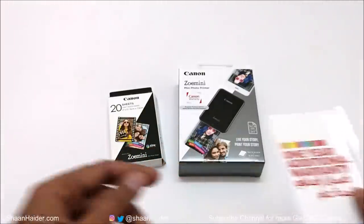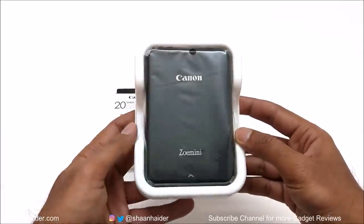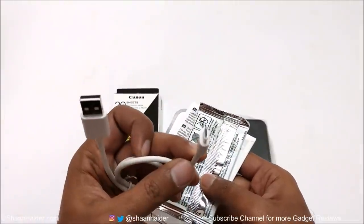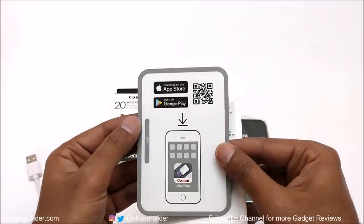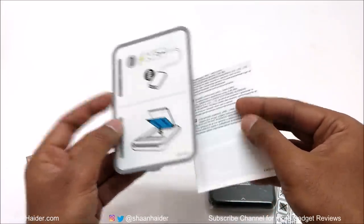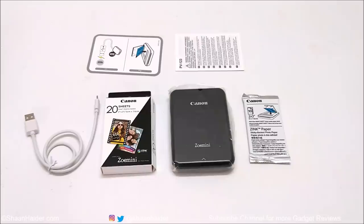Let's open the box of the ZOMINI printer. Here is the Canon ZOMINI in black. We got some stuff: a micro USB cable, a set of Canon Zink paper, a quick start guide with a QR code for the smartphone application and some instructions on the back, and some user manual stuff.